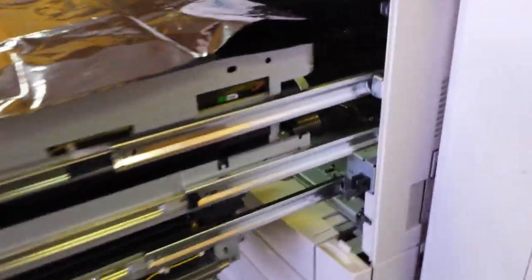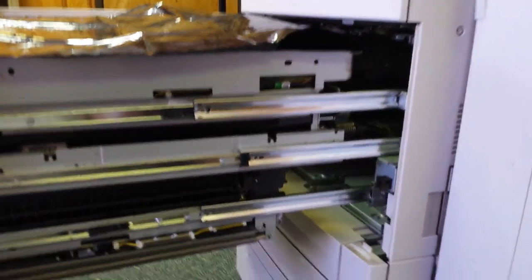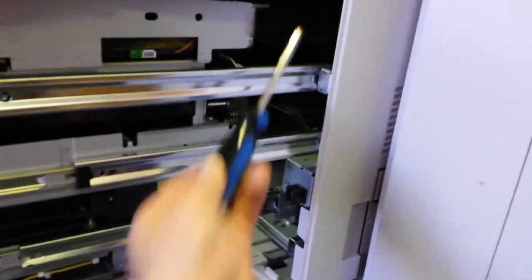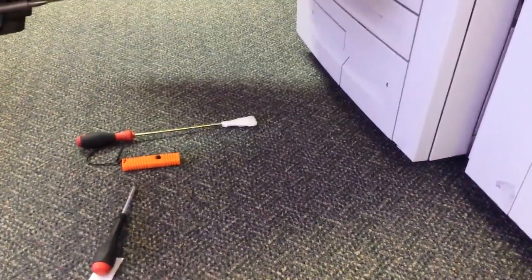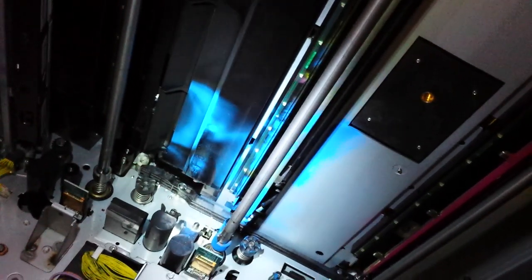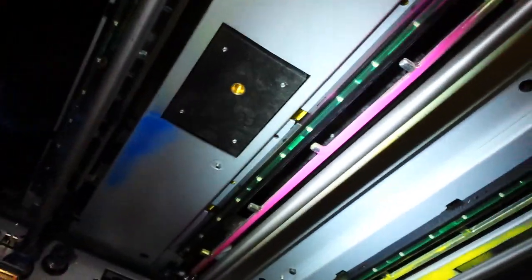What this is going to allow us to do is get underneath and inside of the ROS unit, which is going to be up inside of here. I'm going to go ahead and lay down on the ground with my flashlight and my long screwdriver with the paper towel on the end. Now as you can see, I'm up underneath the machine inside where the laser unit is. I have an awful lot of cyan toner buildup, a little bit of magenta and also some yellow.